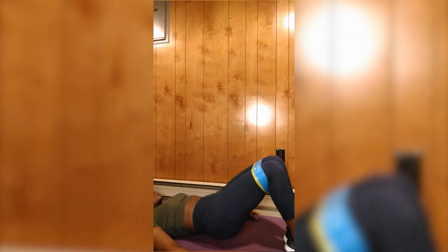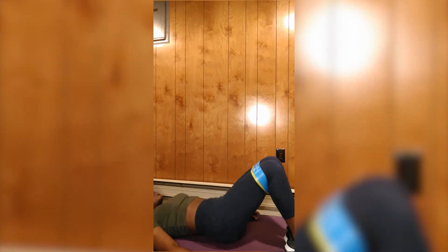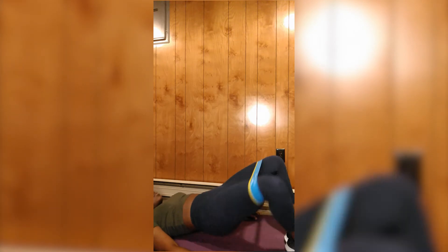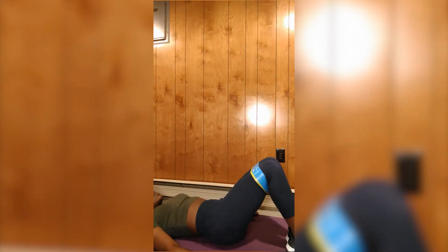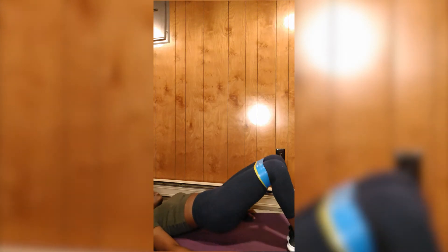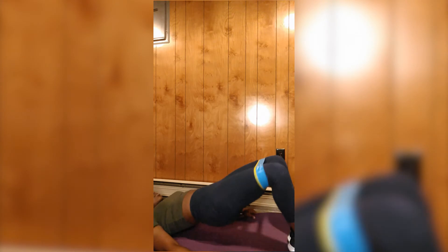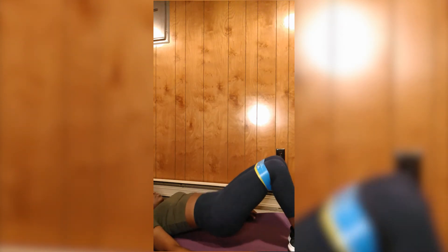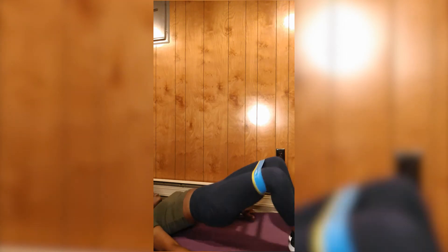So today I'm doing the hip thrust — three sets of 10. As you can see, I'm not in the best form. Make sure your glutes are not fully touching the mat, and make sure your legs are not moving that much. Just make sure your form is good. Looking back at my videos, I'm not in the best form — it's not really how much you're doing, it's the form that's mostly important.